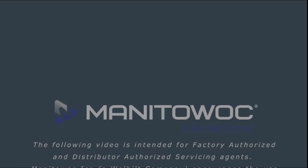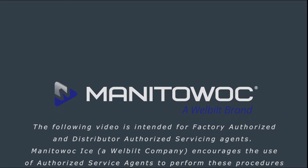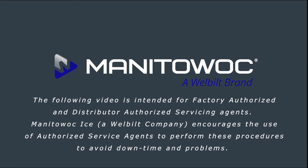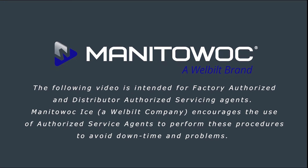The following video is intended for factory authorized and distributor authorized servicing agents. Manitowoc ICE encourages the use of authorized service agents to perform these procedures to avoid downtime and problems.